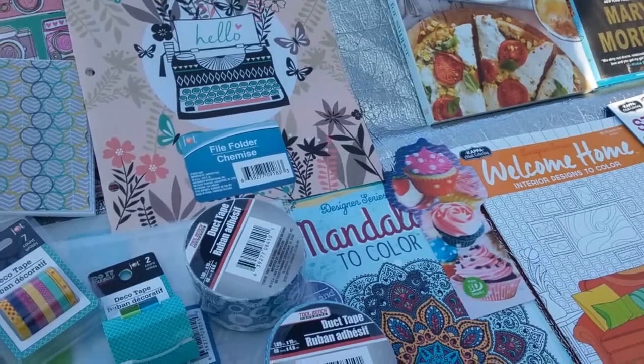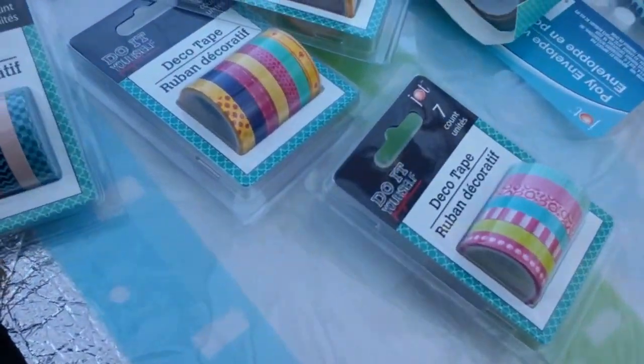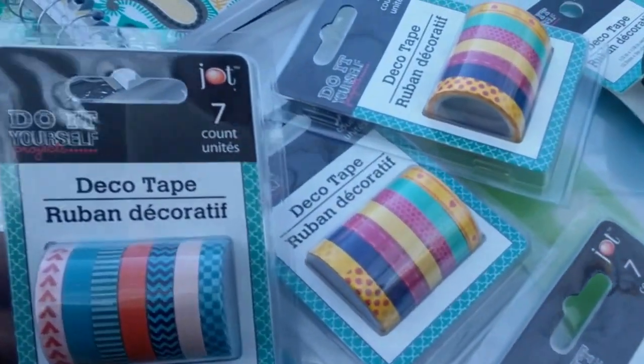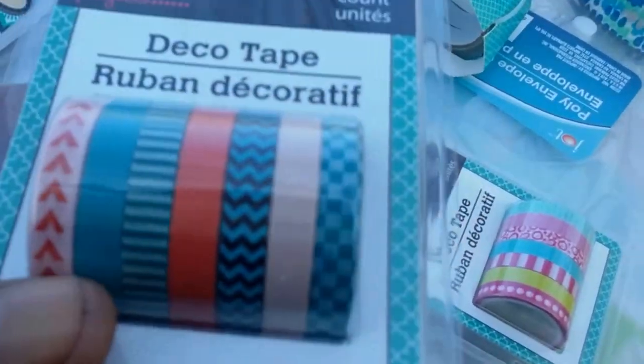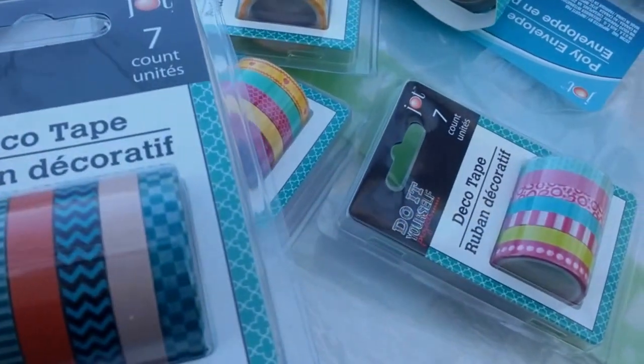Now let's share the love. Let's get started. They have, first of all, I'll show you this little thin washi tape. It's by Do-It-Yourself Project — it's by Jot. It's a seven count in each package, so I bought four of them because that's all I've seen. This is what that package looks like.